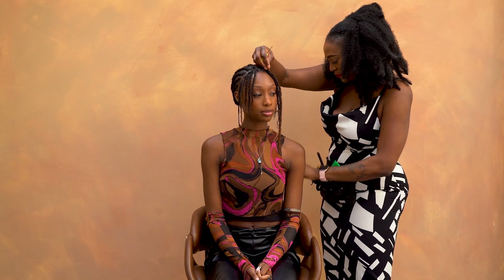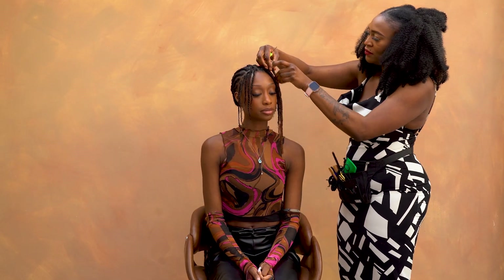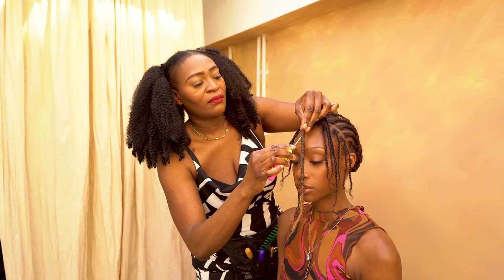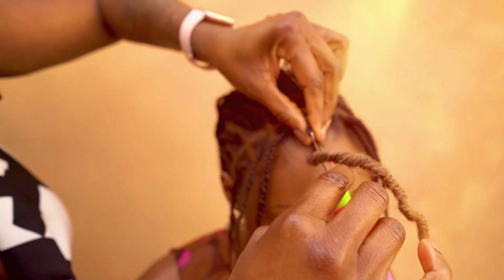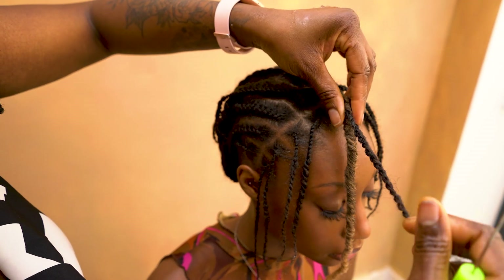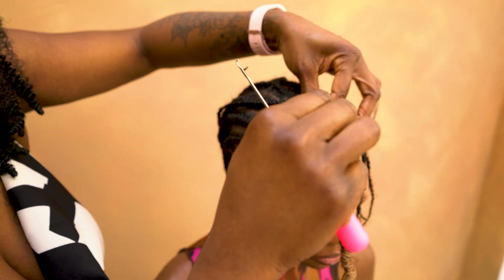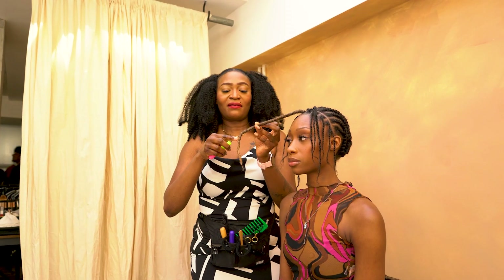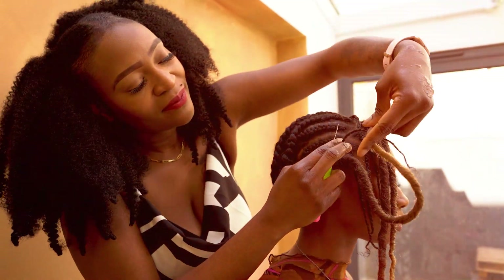Right now we're just getting ready to install the layers at the front — these are 14 inches and they're designed to be installed as individual crochet. You're going to crochet on and then pull the natural hair through the middle of the lock, so you go into the lock, feed the crochet needle in, hook the hair, and then pull it down.